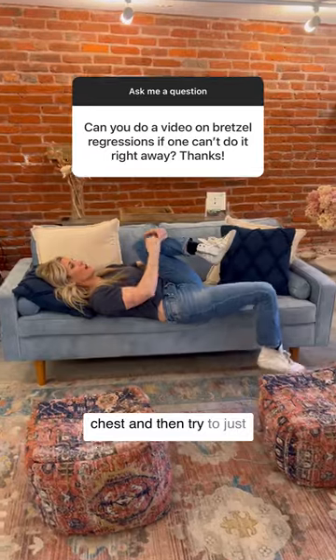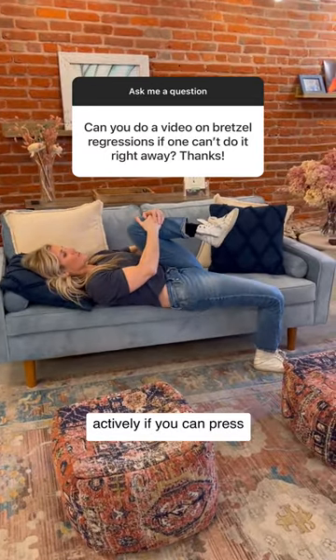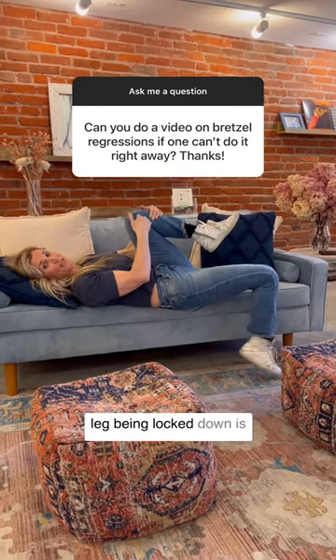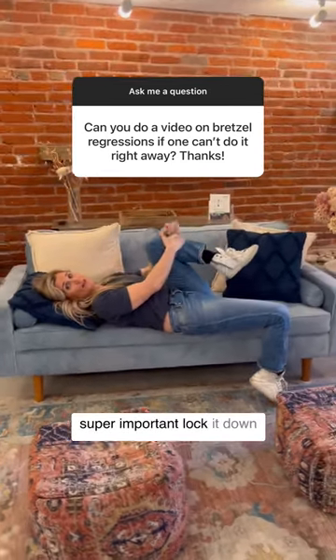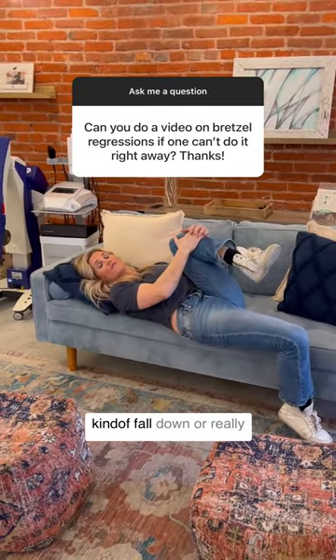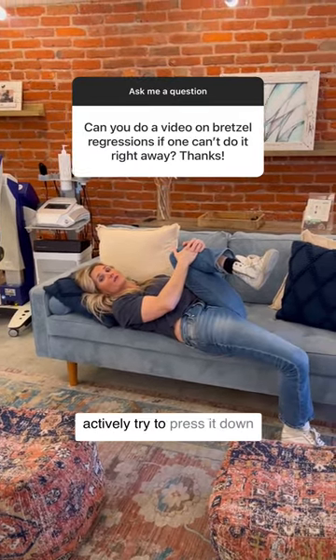Pull this leg up to your chest and then try to actively, if you can, press that other leg down. Make sure this leg being locked down is super important — lock it down as much as you can, and then either let this leg just kind of fall down or really actively try to press it down.